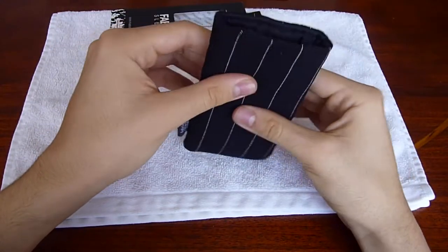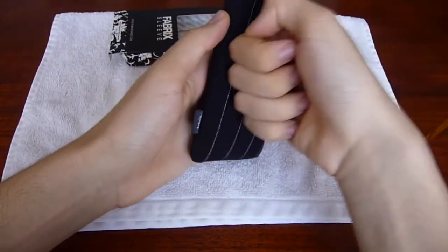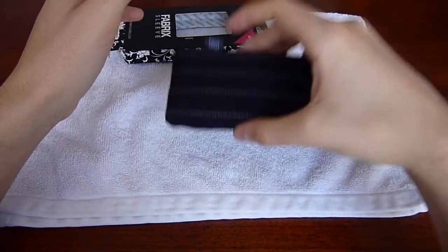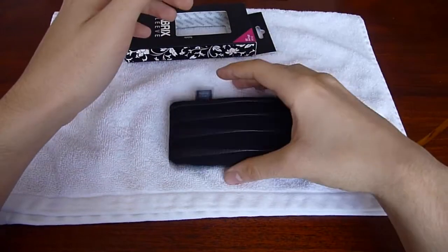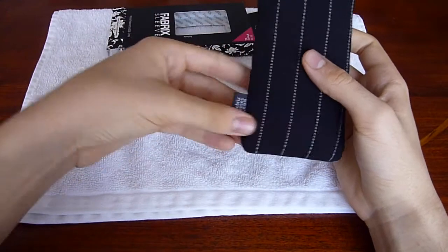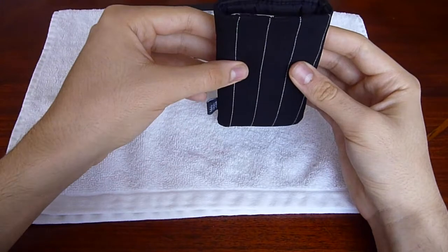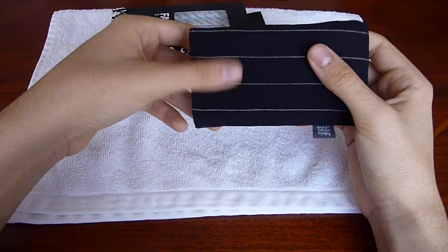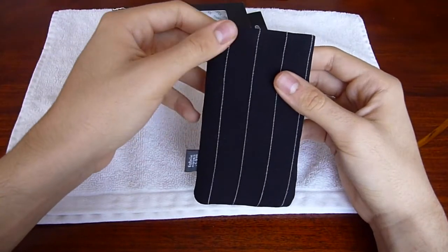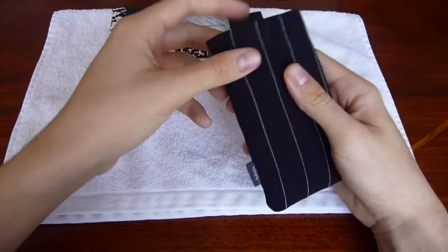Also, the padding inside is pretty good — it'll protect your iPod against some drops, definitely, probably more than a silicone case. I'm not really going to test that out; I don't want to drop my iPod. Again, check out their site, fabricscases.com — it's got some really neat designs. And it doesn't even matter if you don't have an iPod Touch; if you've got a cell phone, a PDA, or some other device, or a laptop, you can purchase really nice sleeves for them.